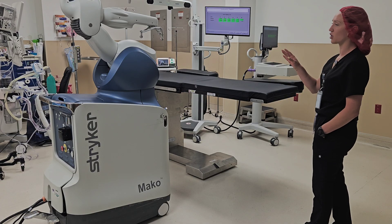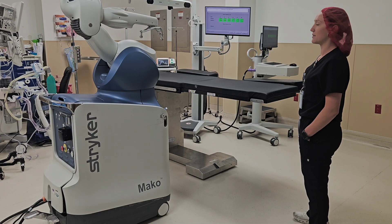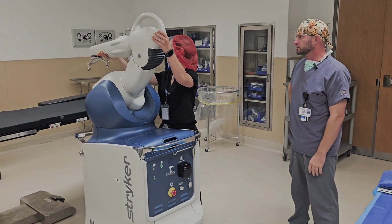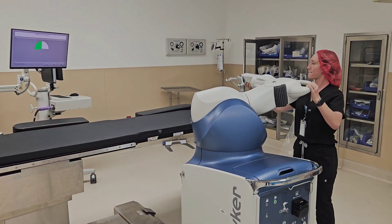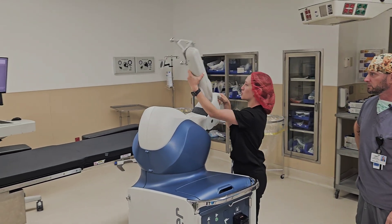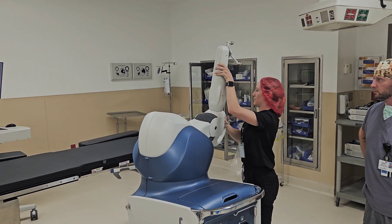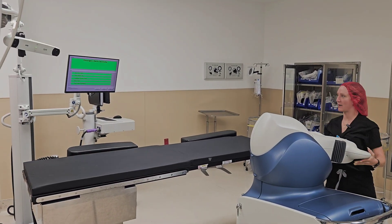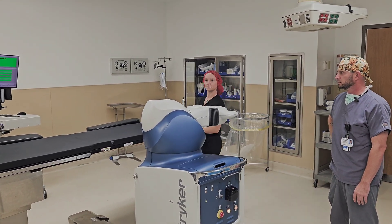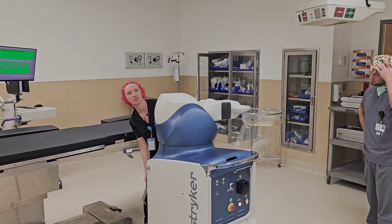We're set up for a right total knee arthroplasty. The Mako system is currently used for hips, knees, and partials. Right now I'm doing a range of motion check, making sure each joint is fully able to move through the full range of motion. It passed all the checks, which means we're good to go ahead with surgery.